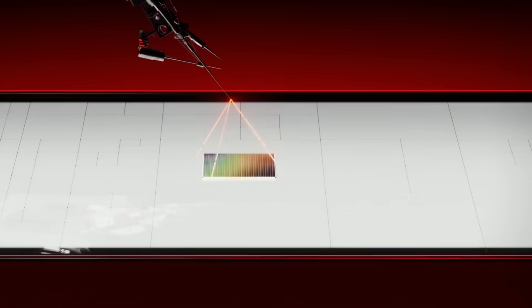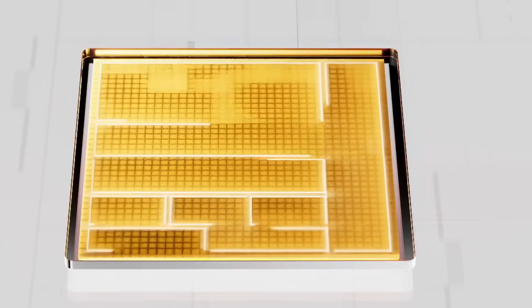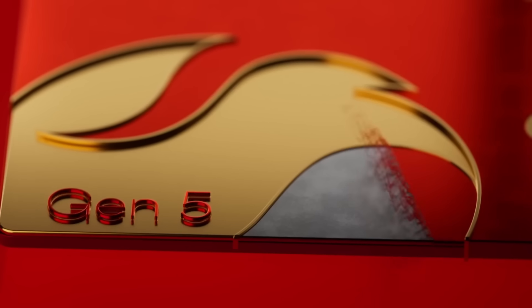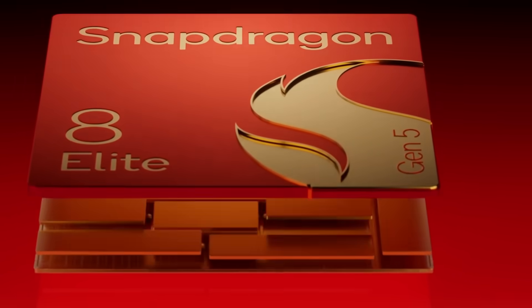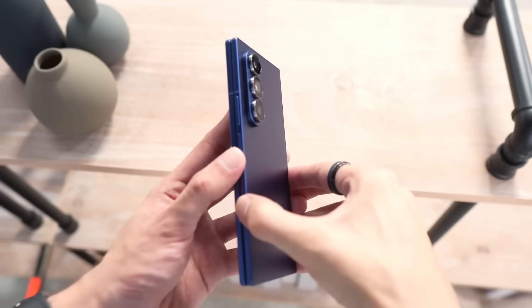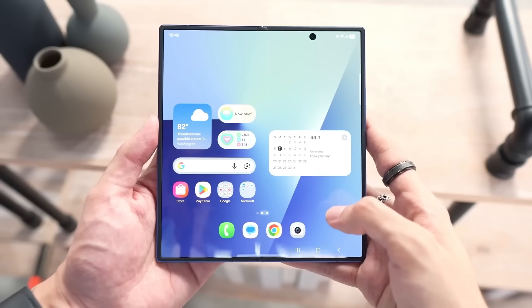Qualcomm introduced its new smartphone SoC, the Snapdragon 8 Elite Gen 5, and has named Samsung on the list of brands that will employ this processor. This leaves the door open for the Snapdragon 8 Elite Gen 5 for Galaxy model to be used in at least certain variations of the S26 series and in the company's top foldable. It would scarcely be shocking if Samsung opts for this chipset, given that the S25 series and Z Fold 7 both rely on the Snapdragon 8 Elite.